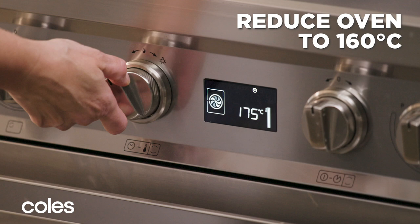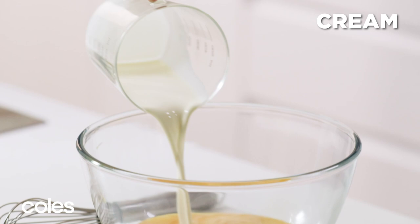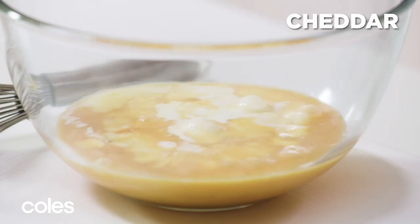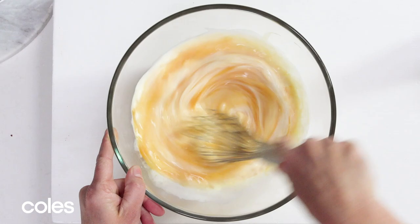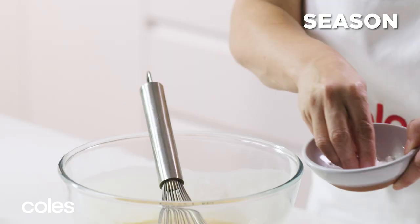Reduce the oven temperature to 160 degrees. Put eggs in a bowl with cream and cheddar and whisk together. Season with salt and pepper.